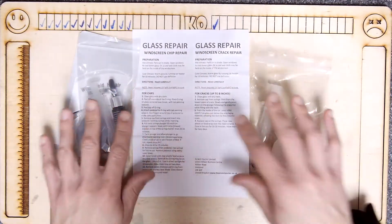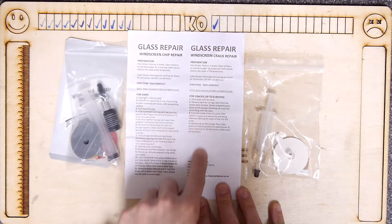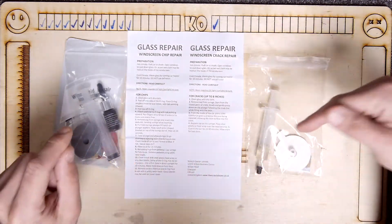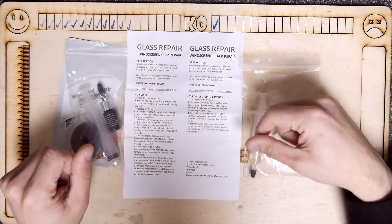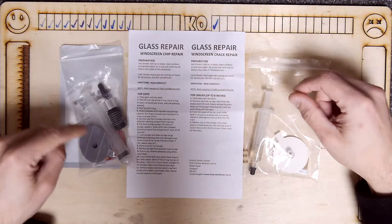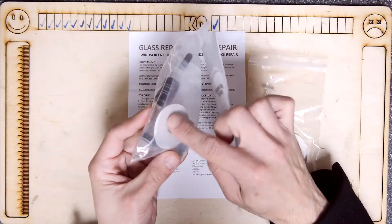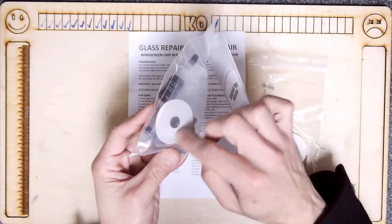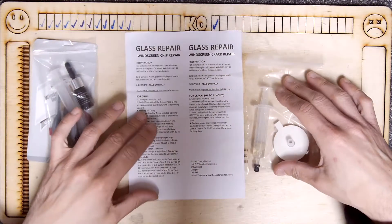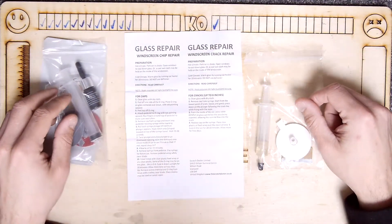Please leave any comments below if you've used this to repair a chip — and I definitely wouldn't use it to repair a crack, but that would be interesting to hear about too. If you've got a source for this resin, I'd like to hear about it, because if we can get more resin we can reuse these kits and fix all the chips on your car. All we need is some 3M sticky stuff to make our own seals, which you can buy on a roll. Please like, subscribe, and share if you're that way inclined.